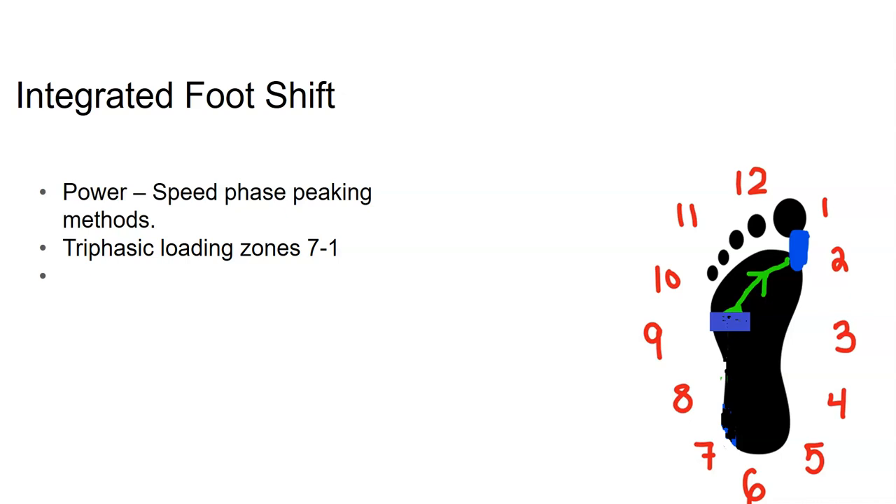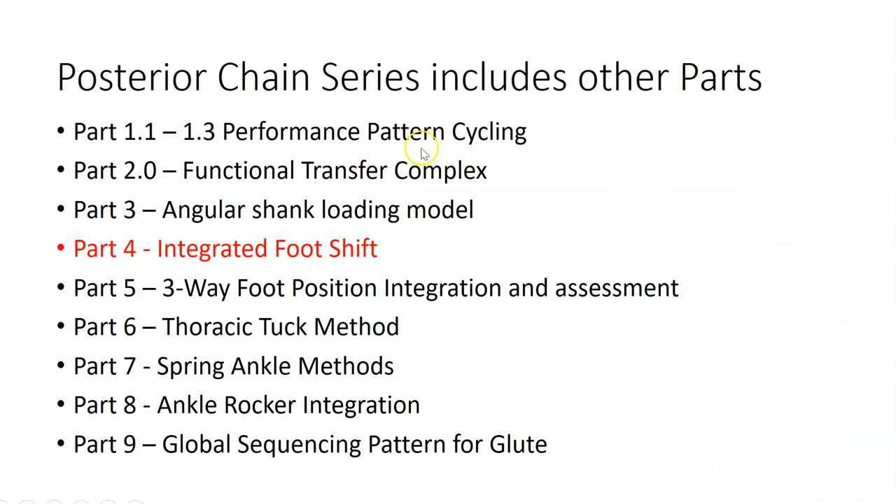You have to understand how this connects: from performance cycling to functional transfer complexes to the angular shank loading model, the integrated foot shift goes into everything in the posterior chain series. All these parts are integrated together. This is part four of the posterior chain series. The integrated foot shift is a key part of your training to keep hamstring problems at a minimum, and it will also keep your athletes out of quad dominance — another contributor to posterior hamstring problems.